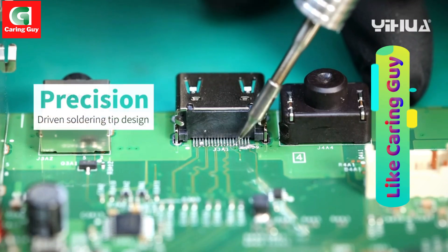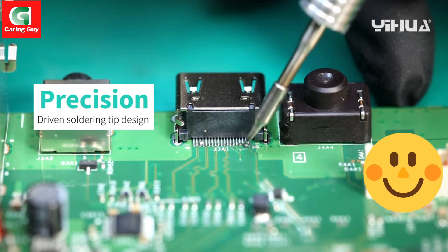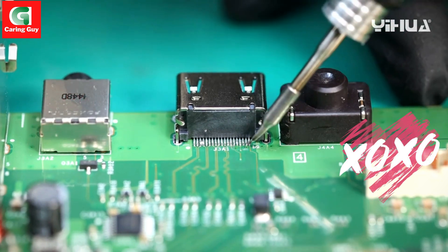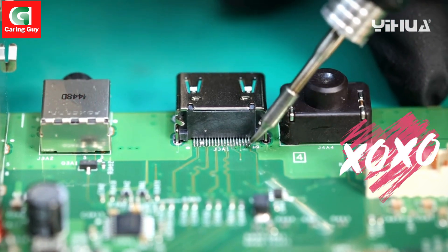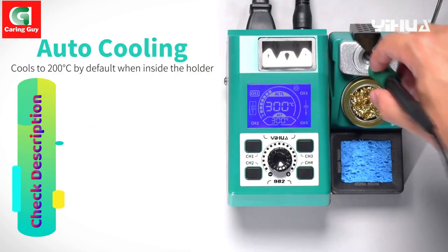Whether you're a professional technician or a DIY enthusiast, the IHWA 982 Soldering Iron Station provides the precision and reliability you need for flawless soldering results. Elevate your soldering game with the IHWA 982.